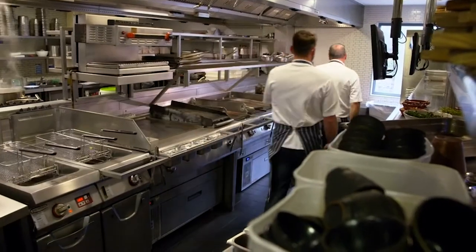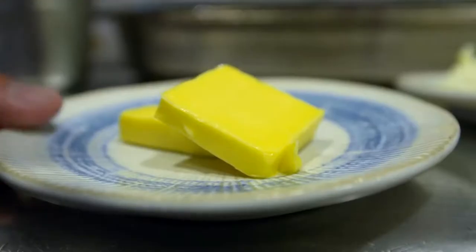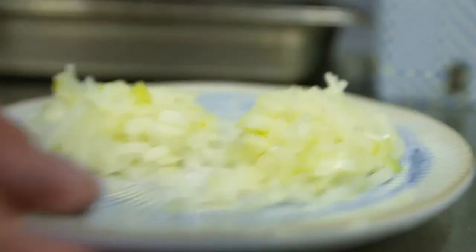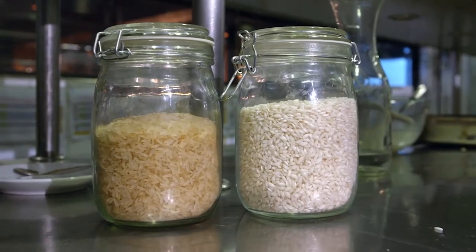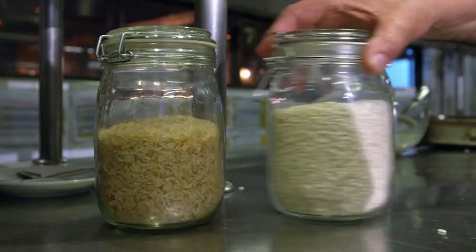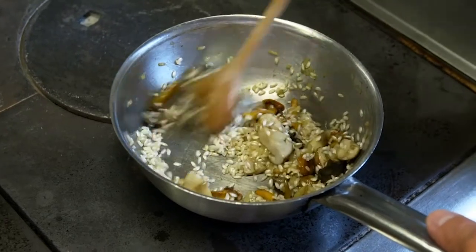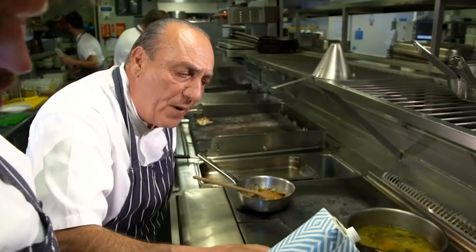Gennaro's been cooking risotto since before I was born. If anyone can pull this off, he can. Can you make me a risotto using long-grain rice? I've never made one with long-grain rice, but I can always try. Any tips, Gennaro? Never wash the rice because it loses all the starches — never, never wash. The key difference is that risotto rice has a higher starch content, and it's the starch that's crucial for the perfect creamy consistency. Now, you put about half a glass of wine inside.